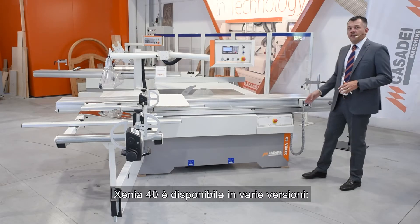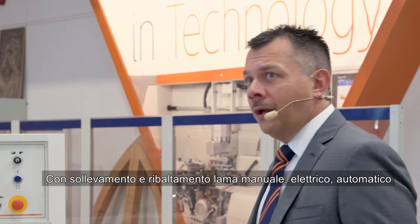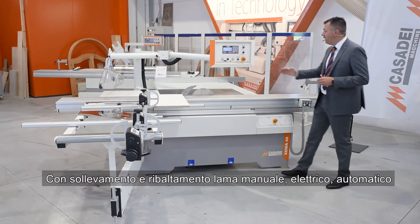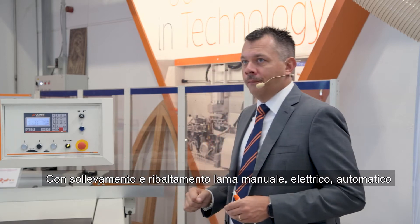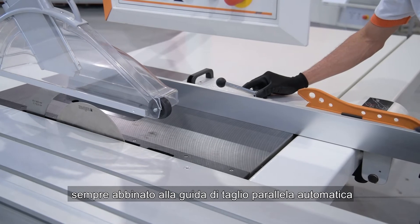The Xenia 40 is available in various versions with manual, electric, and automatic lifting and tilting of the main blade, always combined with the automatic parallel cutting fence.